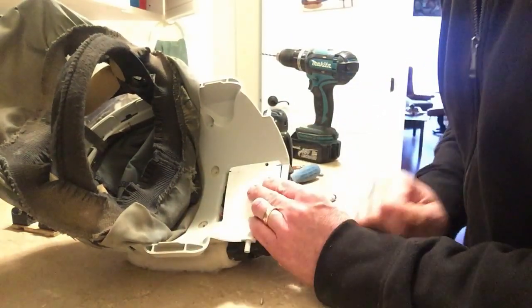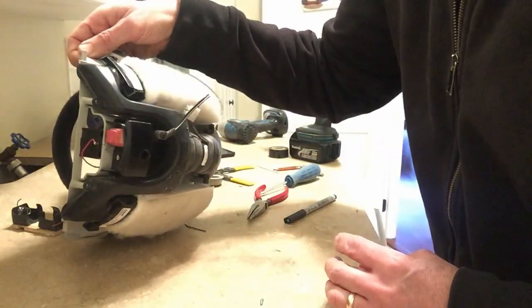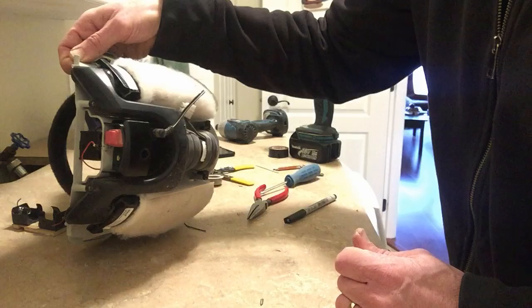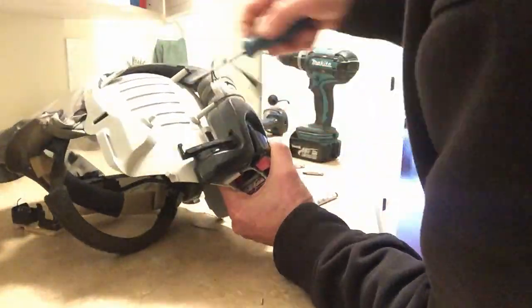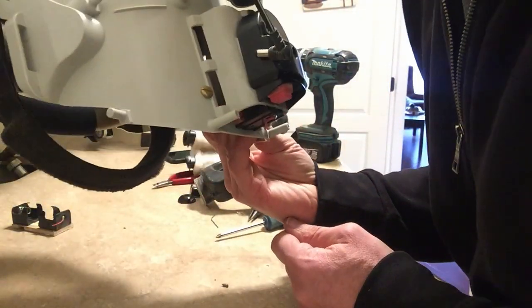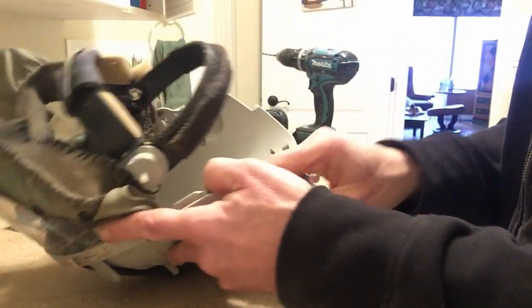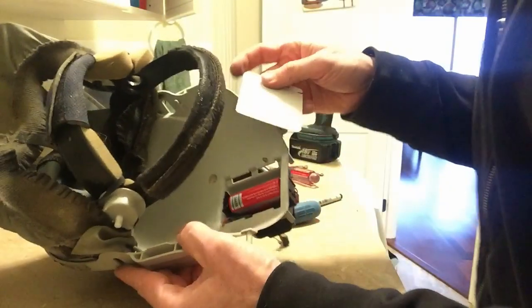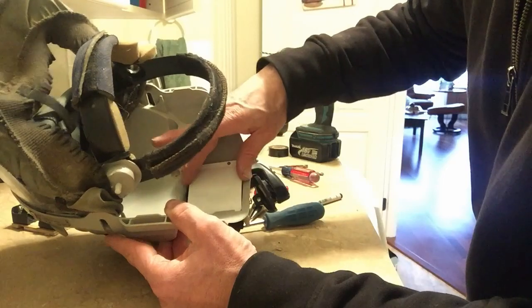Trim it off and hopefully it won't hit my head when it's back. In order to take the screw in, I'm going to have to take the filters off and tap the screw in. I tapped the screw into the plastic so it sticks out the other side right here. See — when you put the cover on it sticks on.